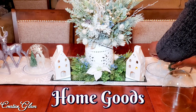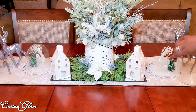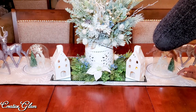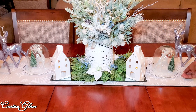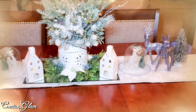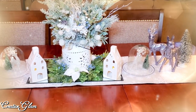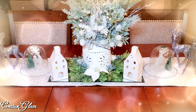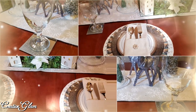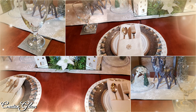The deer I got from Home Depot, the large bottle brush trees I got from Walmart, the smaller reindeer in the cloche I got from Dollar Tree, and the small Christmas trees inside of there I got from Michael's. The ceramic houses that are lit within I got from Target. The place setting comes from a myriad of places, mostly Home Goods and Pier 1, and the glasses I already had.